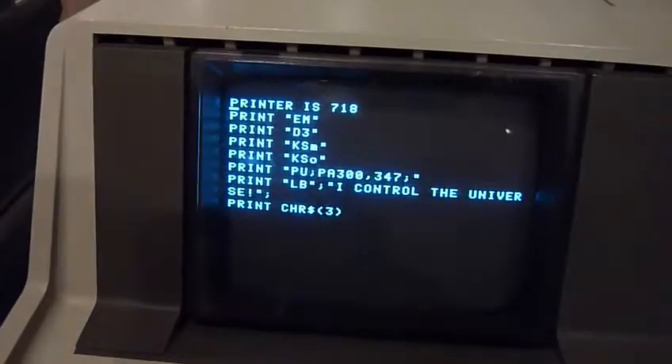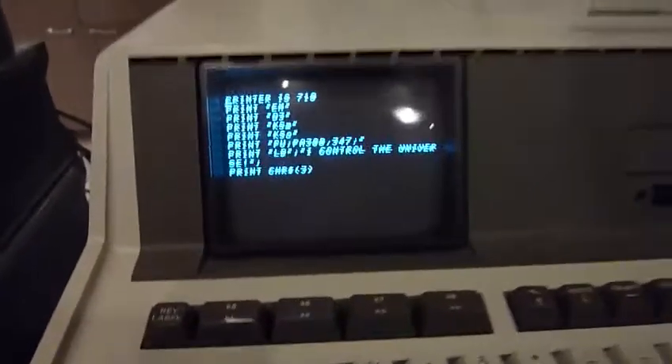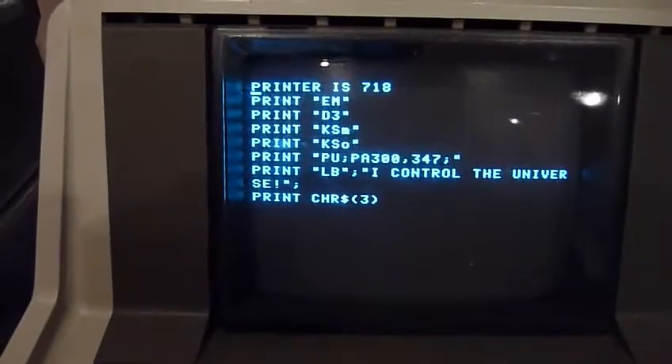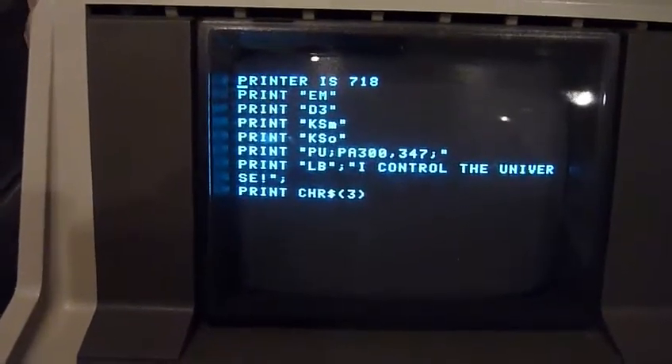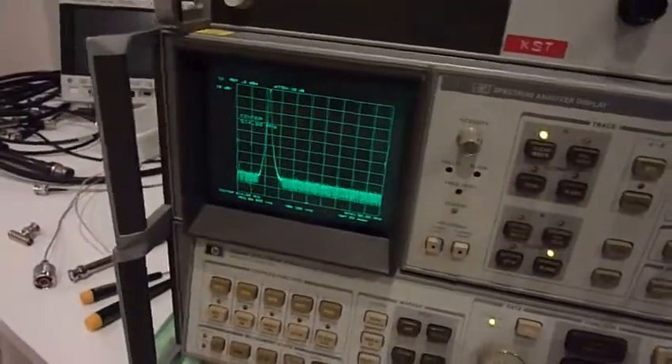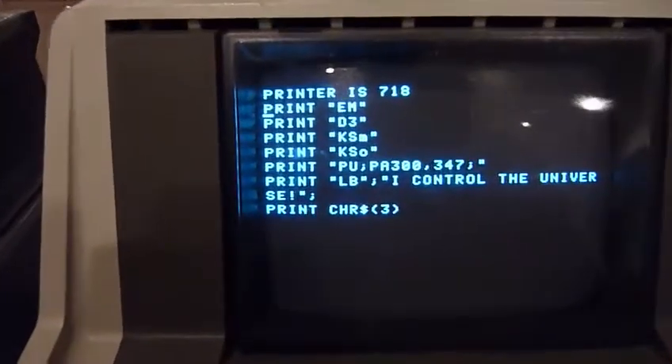Here are a few lines, so let's go through them one by one. 'Printer is 78' — it just changes the print output to my spectrum analyzer over here, so I'm going to gain control over it.